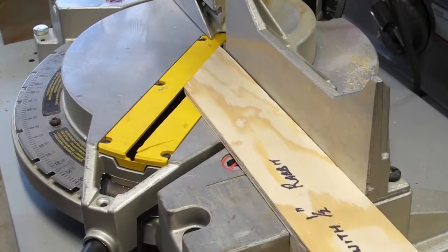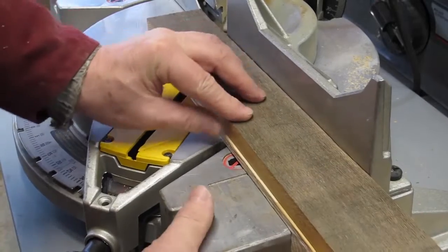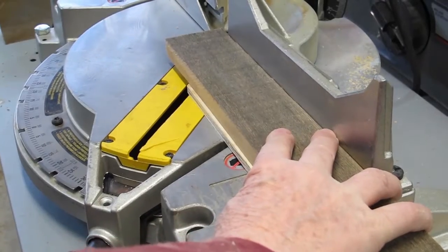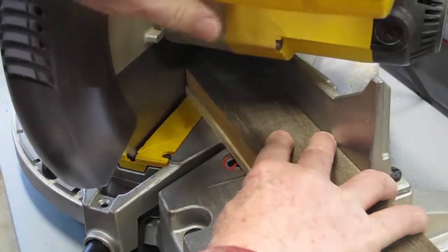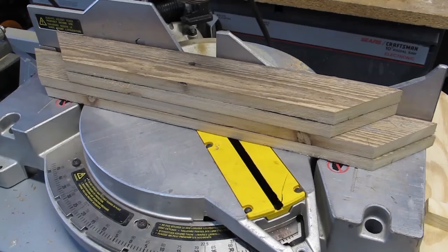Now that the boards are the correct length and width I will proceed with cutting the bevels. I set the miter saw to 45 degrees and use my jigs to ensure the lengths are correct. Note that the short side of the bevel will be the straight edge facing the inside of the frame. Here is a complete set of boards to make a frame.